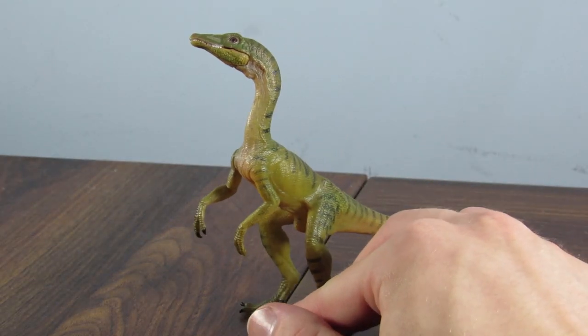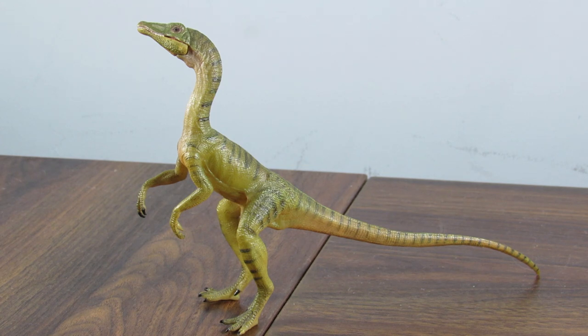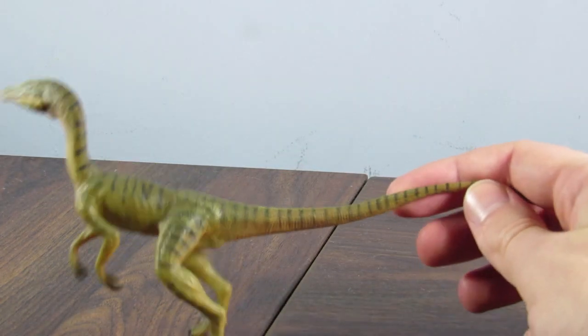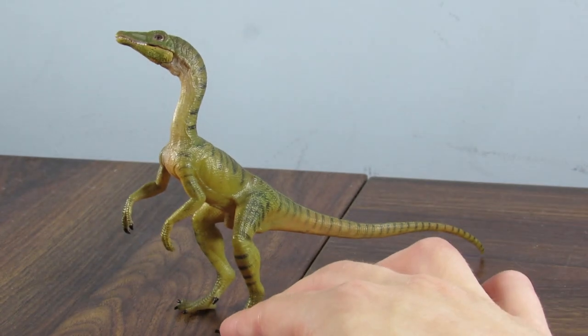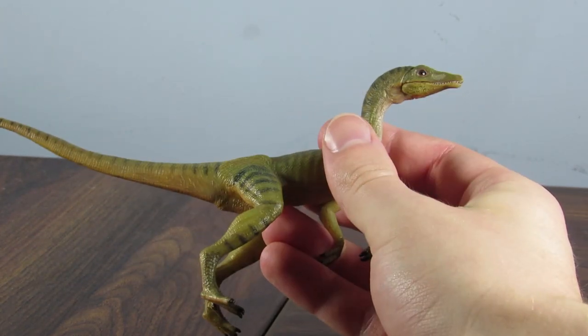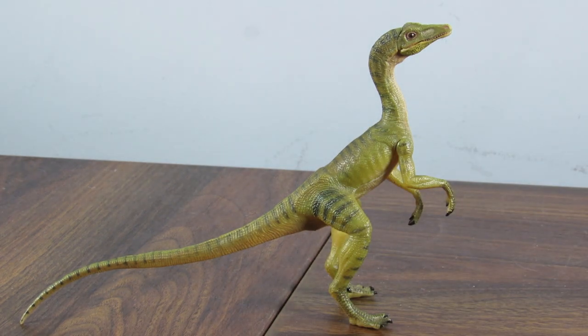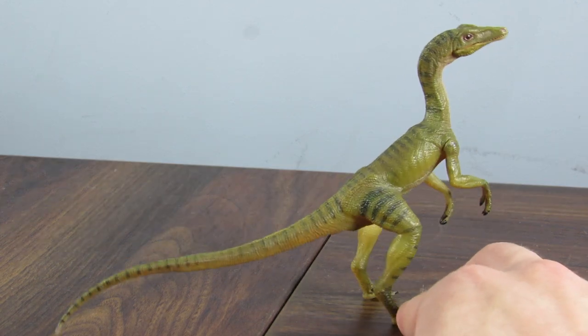I could sit here and rip this figure apart for being scientifically inaccurate — there are countless problems with it, of course — but it's obvious that's not what they wanted to make. They didn't want to make the real animal. They wanted to make something inspired by Jurassic Park, and in that regard I think they nailed this one. First of all, I'd like to address the coloration, which is great — the green color with the dark green striping. I like the peachy color coming up on the tail and around the throat area. The colors look really nice, and the mold almost has this semi-transparency to it, which gives it a different look from the rest of Papo's figures.